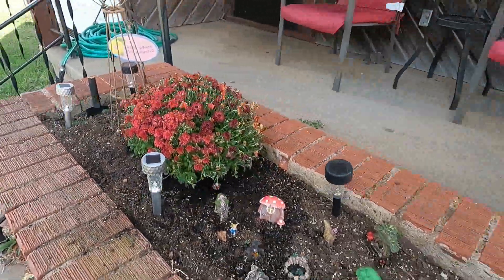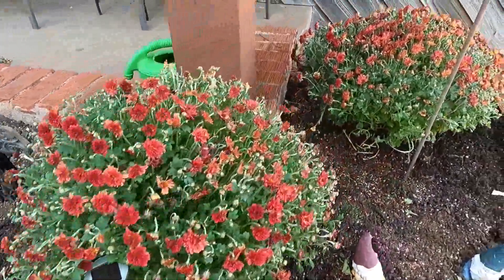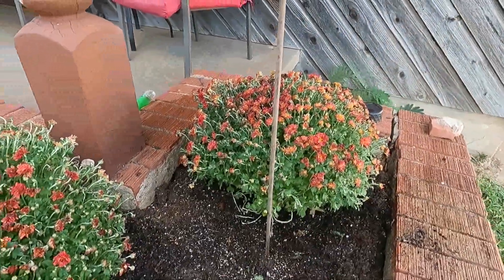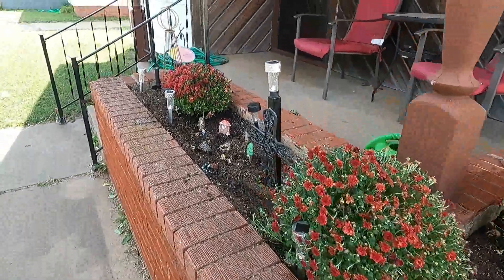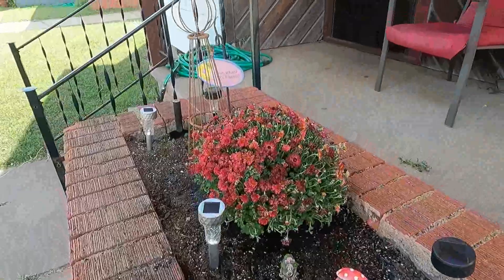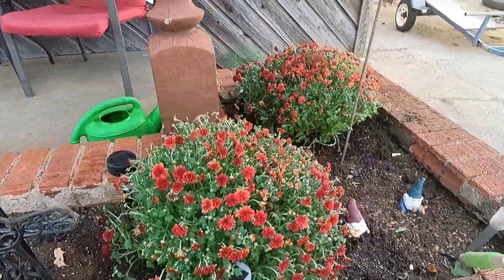So I have about $36 to $39 in my mums with tax. I think they're pretty. Next, I'm going to be putting some real pumpkins in that I got at the store also, that were fairly cheap. I will show you that whenever I get that into the garden.